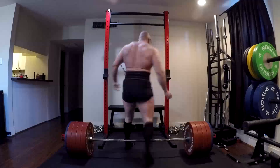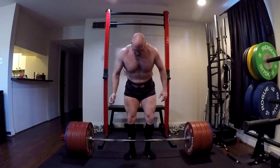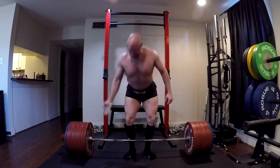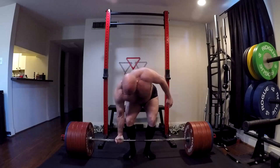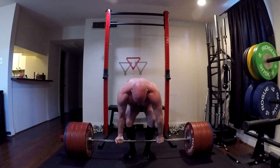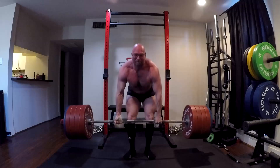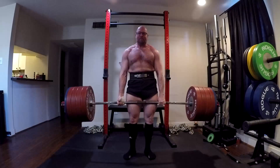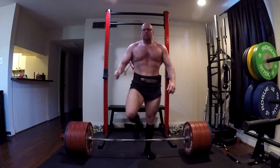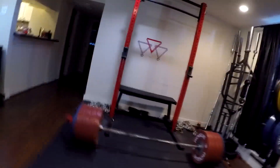Rep ranges are simple tools in a toolbox — nothing more, nothing less. That's all they are. Hey everybody, it's Jason Blaha here, and today I want to chat with you guys about this topic. It's something I've come to understand over my many years of lifting, training, and now coaching — looking at all the data and the research. And that is understanding that rep ranges are just tools in a toolbox.